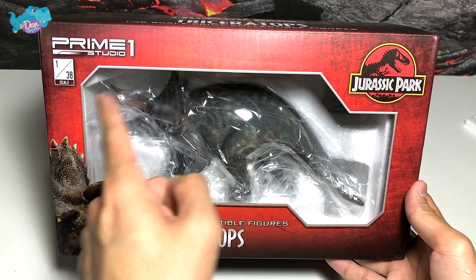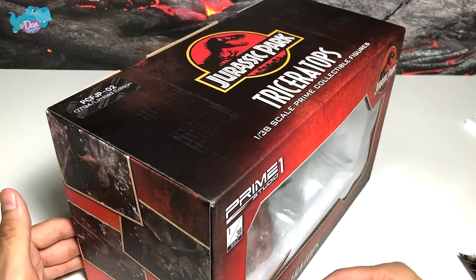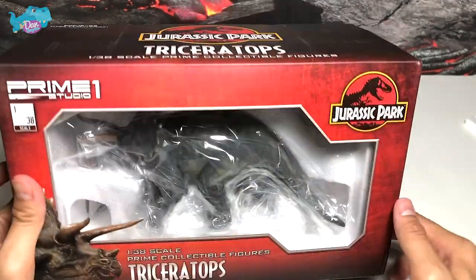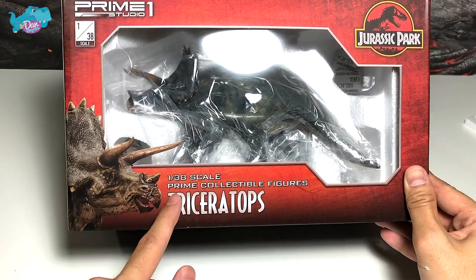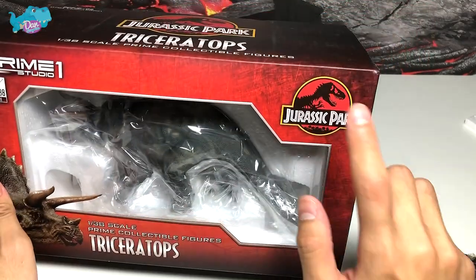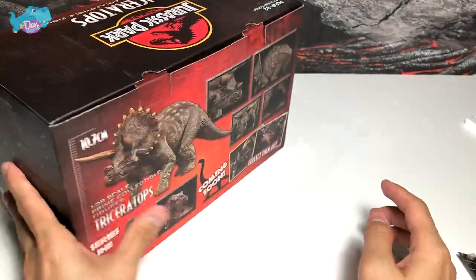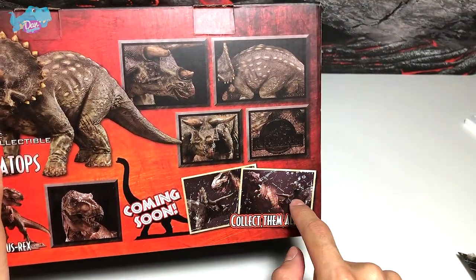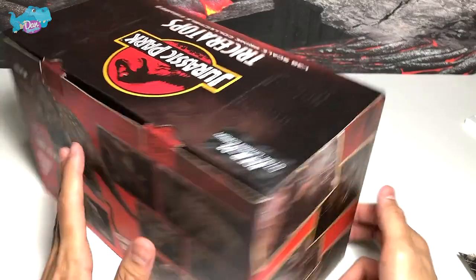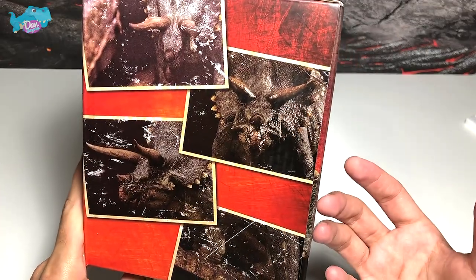All you need to do is remove the plastic covering and place it right back in the box — it becomes a fantastic display case. You can see the Triceratops with a cut-out picture and it says 'Prime Collectible Figures Triceratops 1:38.' Nice JP logo right here, and the name is written on top. At the back there are nice pictures of the T-Rex and Triceratops in battle. Personally, I think on its day a Triceratops could take down a T-Rex — it's a pretty strongly built dinosaur.